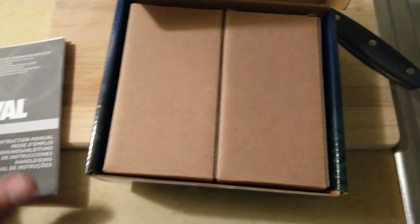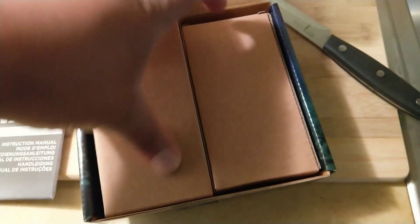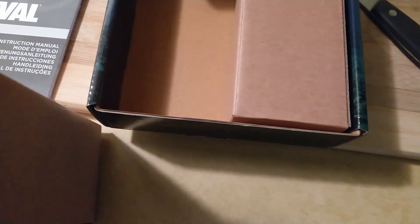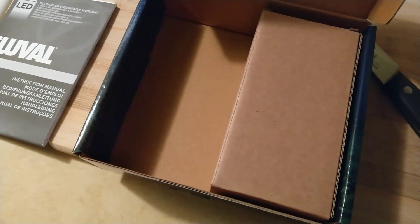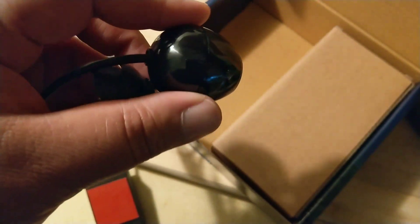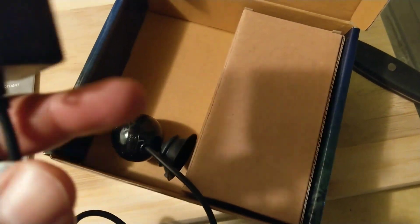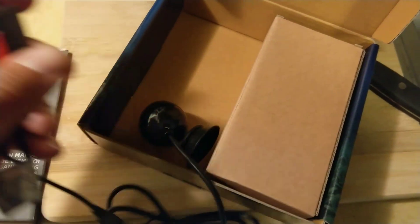So I got the box open. Here's a manual that I probably won't read. Let's see what else we get in here — I think there's two little boxes. Here's the actual light right there. It comes with a suction cup. Obviously this is a submersible light, so this will actually go into the water. It looks like there is a power adapter here, and this looks like an adhesive — this will probably stick to the tank or maybe the stand. Then the power cord will go in right here, which is probably in this box along with the remote.